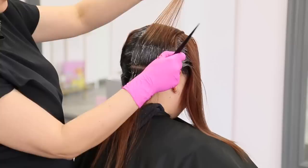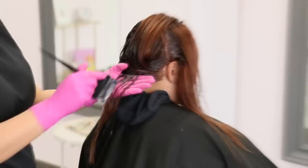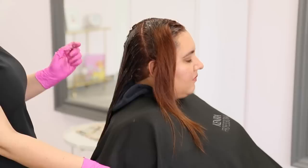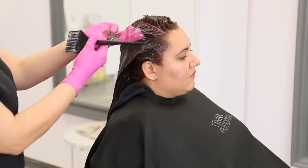Once you've applied your permanent formula, start your timer for 30 minutes — or 40 if you're covering gray. Next, mix up one part 6BC to two parts 9-volume developer in demi-permanent. I usually apply the color starting in the back and work my way to the front. Make sure to thoroughly saturate the hair and really work it in. Demi-permanent processes for up to 20 minutes, so once you're done applying your demi you should have about 10 to 15 minutes of processing time left. Don't worry too much about overlapping your demi over your permanent — these two color lines are designed to work together.